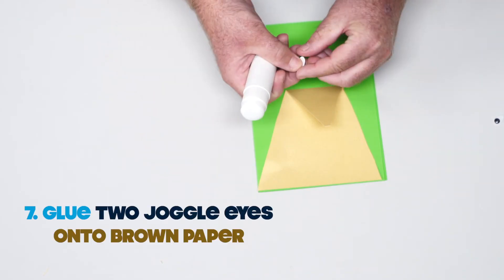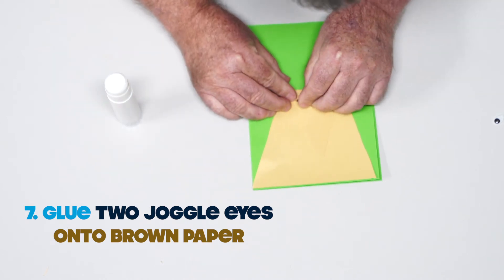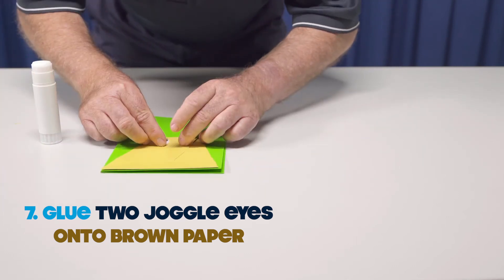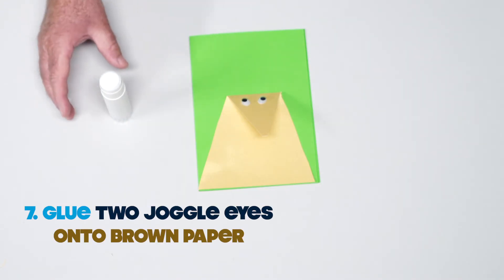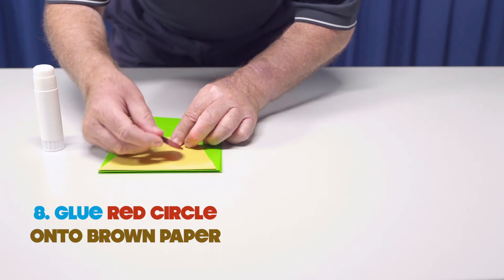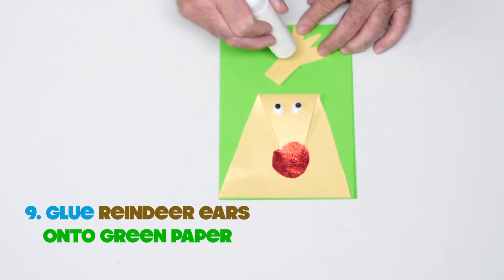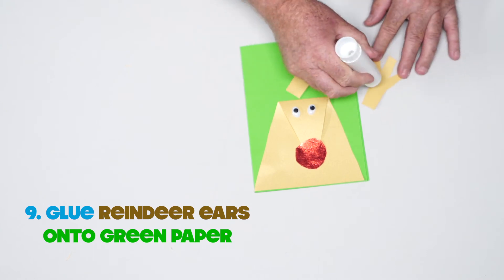Now glue your two googly eyes on the brown paper, just like this. Now we're going to glue the red circle to make our nose. Just like this, we're going to glue our reindeer ears onto the green paper, just like this, boys and girls.